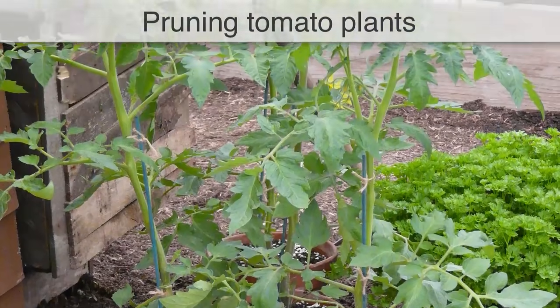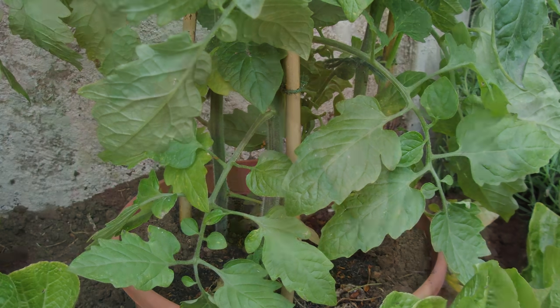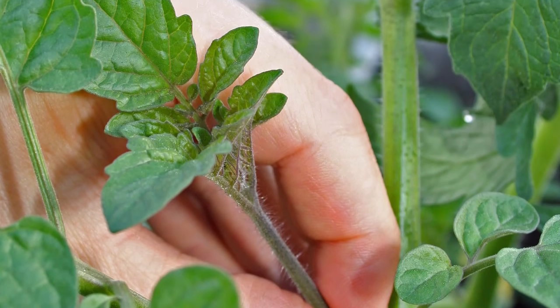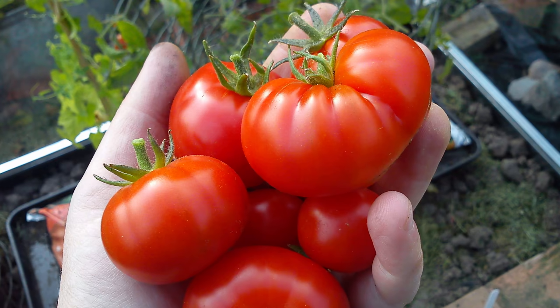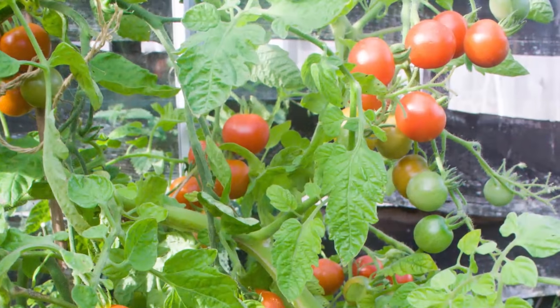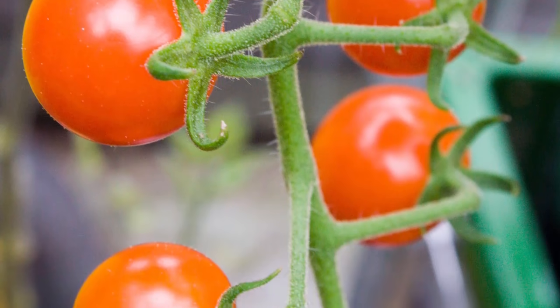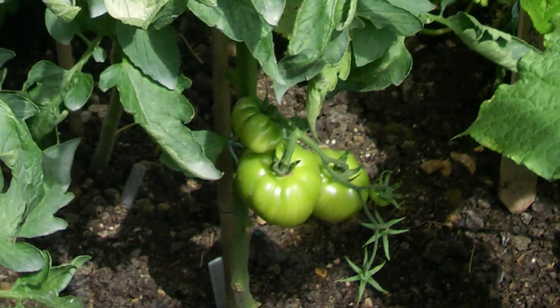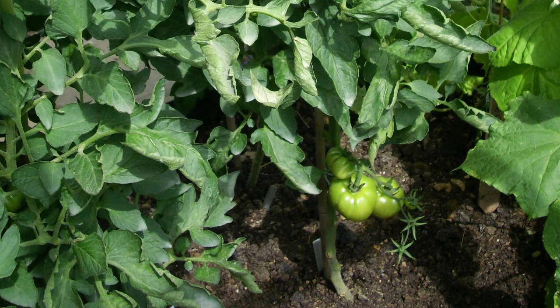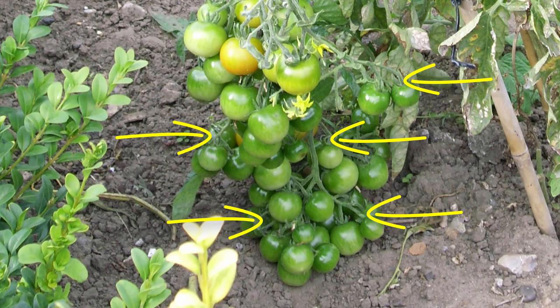Tomatoes require regular pruning for the best results. This includes pruning trusses to remove excess fruits and removing unproductive lower leaves and side shoots or suckers from cordon tomatoes. Removing developing fruits from trusses may seem counterintuitive, but in warmer climates where growth is especially vigorous, there are a few reasons why you might want to do this. First, thinning the fruits within the trusses of prolific fruiters such as cherry tomatoes will ensure those that remain grow larger. For varieties bearing particularly heavy fruits such as beefsteak tomatoes, thinning fruits to just three per truss will reduce the weight of the truss and make it less likely to snap away from the stem. Prune trusses by snipping off the fruits with sharp scissors while they are still small.